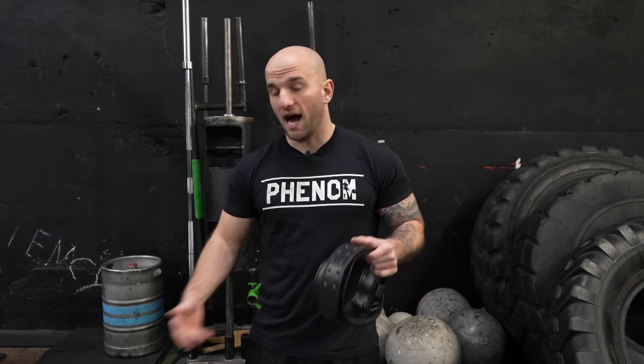If you're interested in picking up either of these belts, go ahead and check them out at gymreapers.com and let us know what you think.